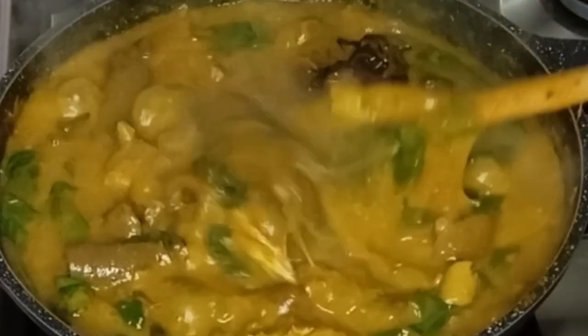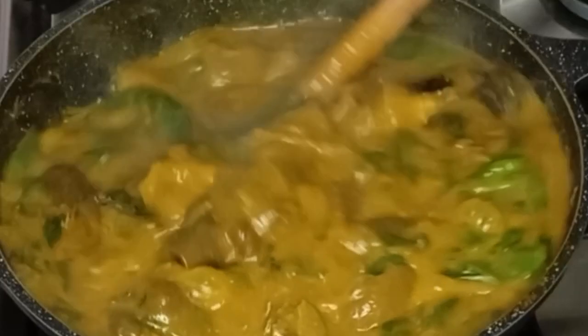Delicious ogbolo soup for any kind of swallow. Hi everyone, welcome back again, thank you all for watching my video.